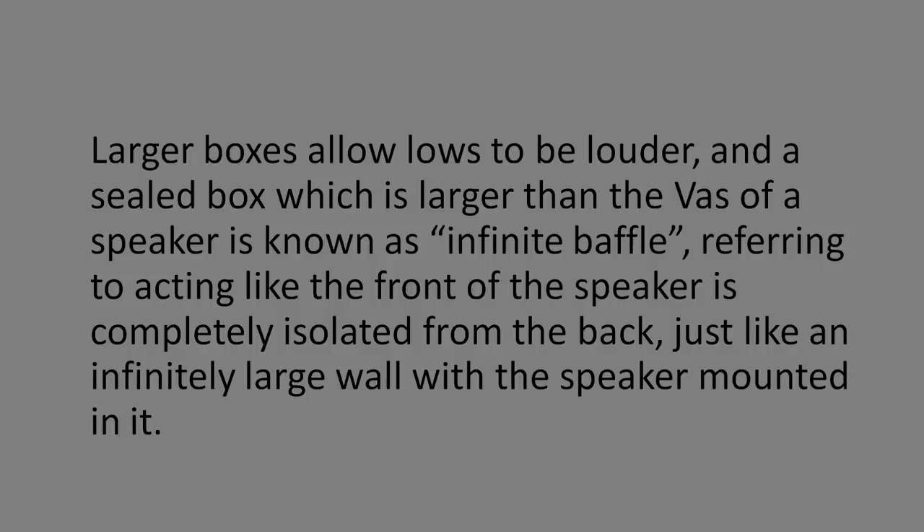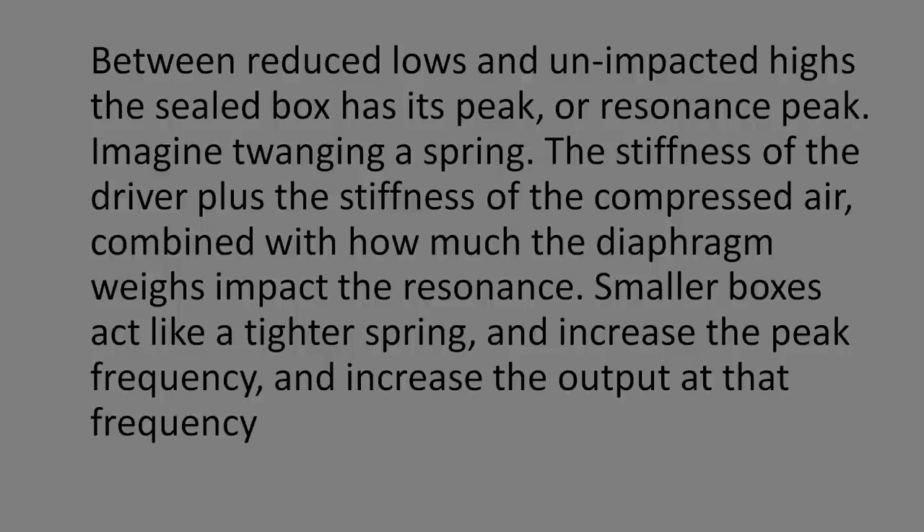Larger boxes are harder to compress and expand air in, so larger sealed boxes tend to have less reduced output — you get a bit more down low. If you make it larger than the VAS (equivalent air volume), it becomes an infinite baffle, which removes the damping effect. A sealed box has air inside that gets compressed, creating a resonance — hence a peak around 50 Hz where it's easiest for the driver to move.